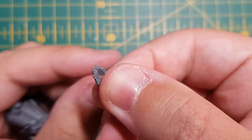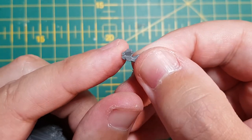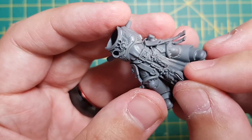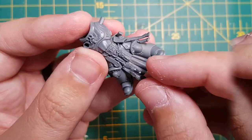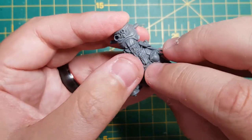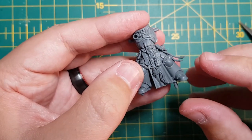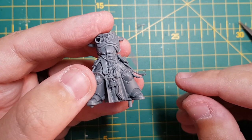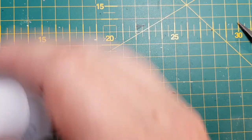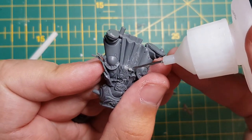Just a quick FYI: for this step and the next, I used components from the White Scar Primaris Upgrade Kit. I love this kit and I recommend picking it up if you want to spice up your White Scars. A cool little tip I use is to grab a bit of sticky tack - we call it blue tack over here in the UK - and use it to help dry fit your components. It's a cheap way to get those pieces to stick without committing to gluing them. Once happy with the fit, I glue the component down.